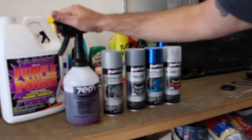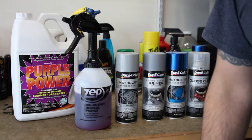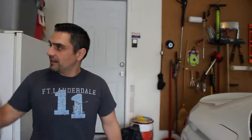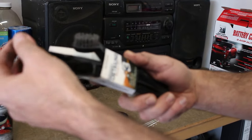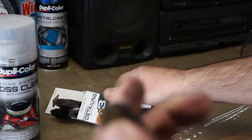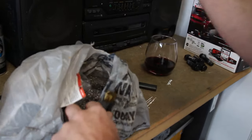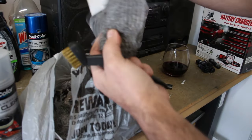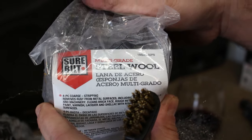The first thing you're going to do is fill up a bottle with degreaser — I'm using regular purple power degreaser. We're going to spray down the caliper, soak it down, and then use a brush. I'm going with the medium-firmness one, the copper one, and I'm also going to use a steel wool pad I picked up from AutoZone — Shore Belt steel wool.